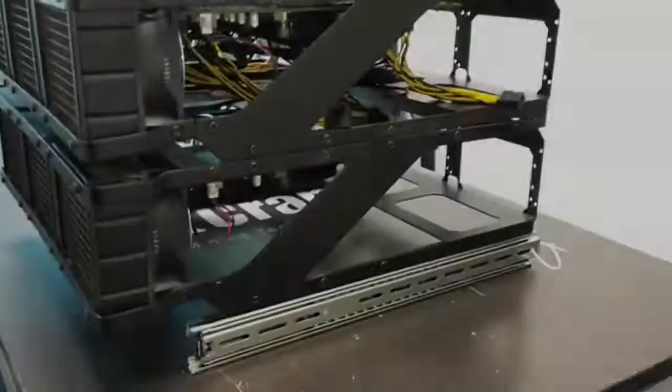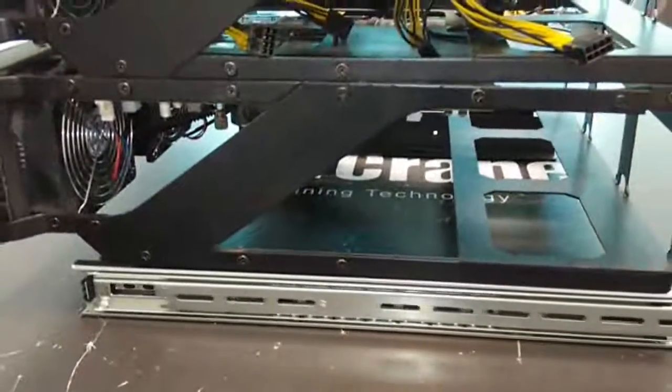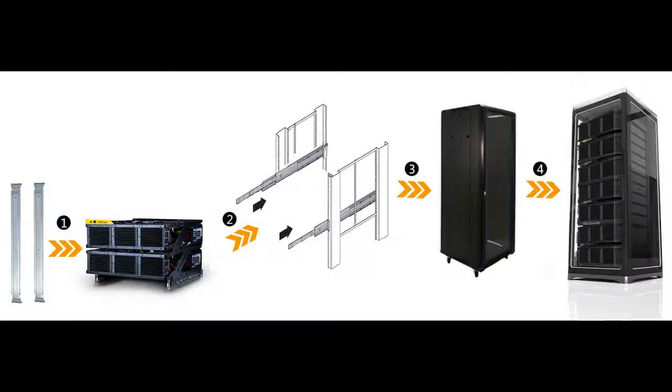The rack-mountable design of the T720 allows it to conveniently fit into any standard 19-inch server rack by fitting it with standard server rack rails, allowing you to slide it in and out of the server racks with minimum effort during installation or maintenance.